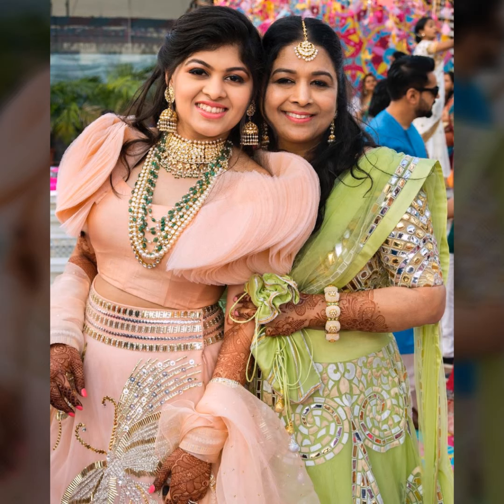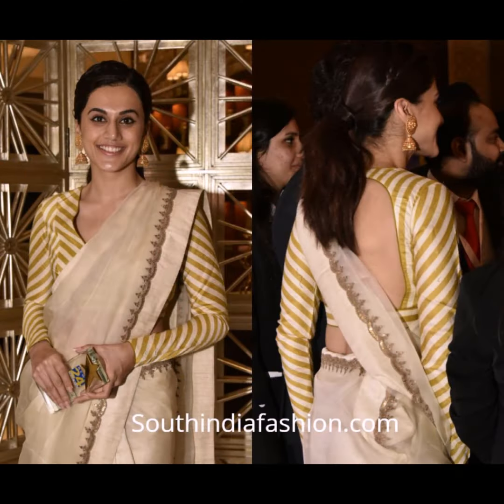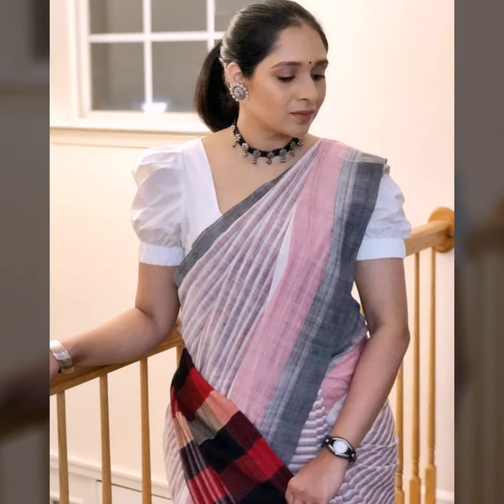And since it is festive season, if you invest in your blouse, you will wear a good blouse. Then you can pair it later on and use it in different ways.